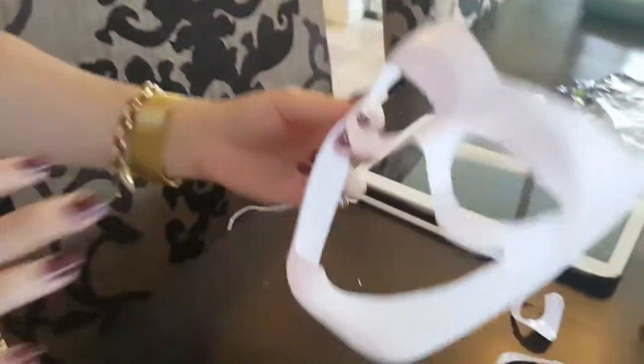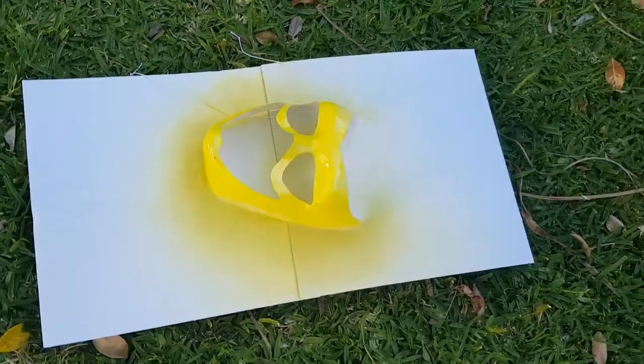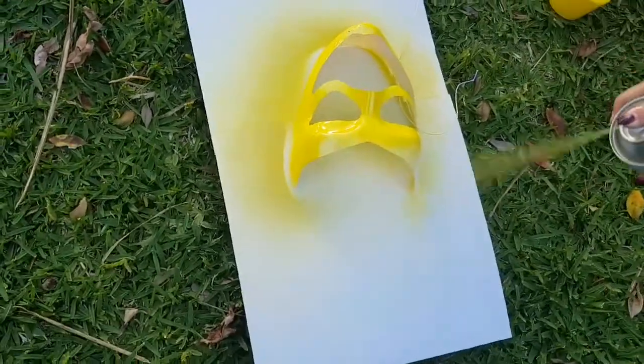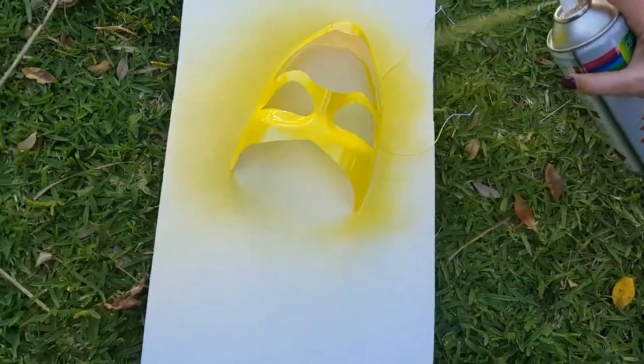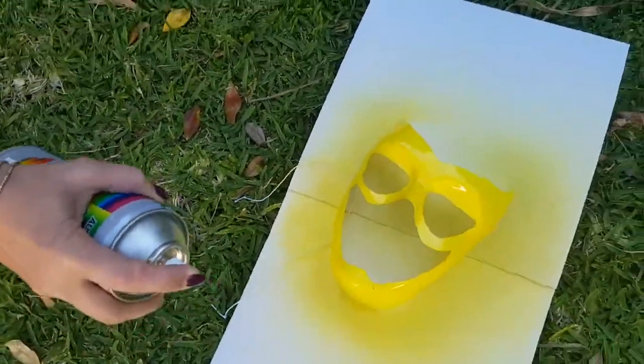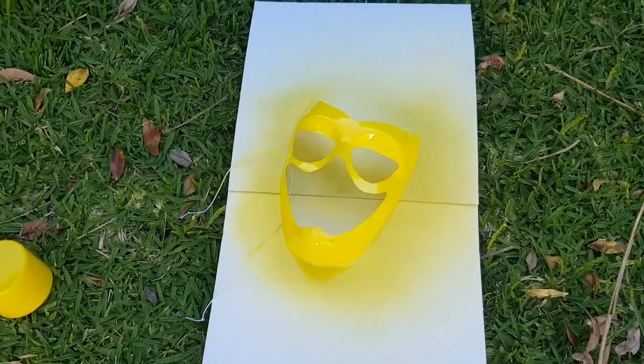Now we're going to go outside and spray it. This time we've learned to do some light layers, let it dry, then another layer, let it dry. Impatience — that's the problem! Off we go, this is the fun part. Okay, that's one layer done.